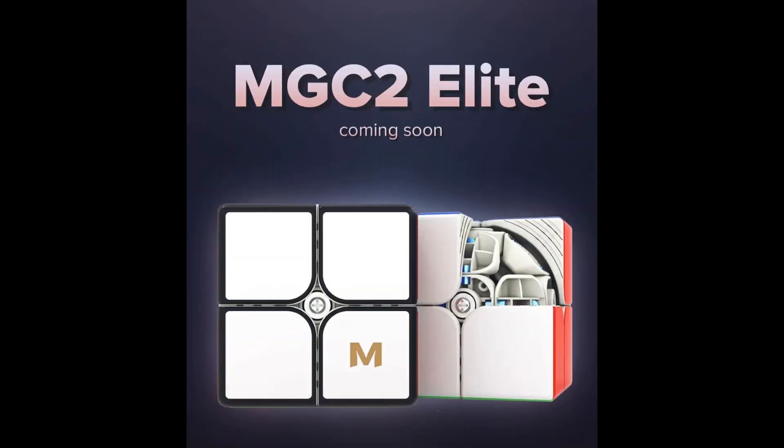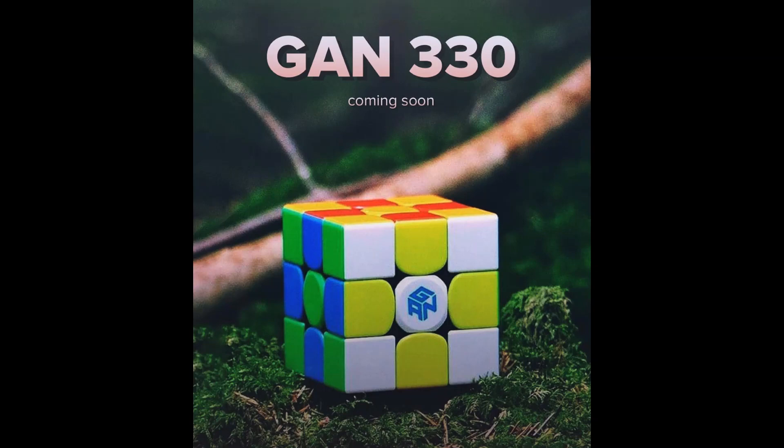We're moving on to MGC products. This is the MGC2 Elite and it's a 2x2 with adjustable magnets. I'm not actually looking forward to getting it because I don't quite like 2x2.